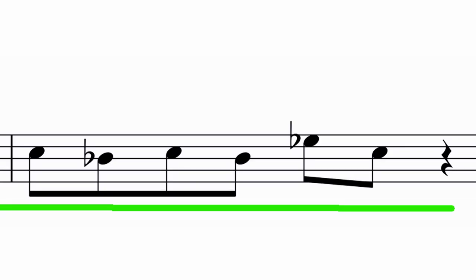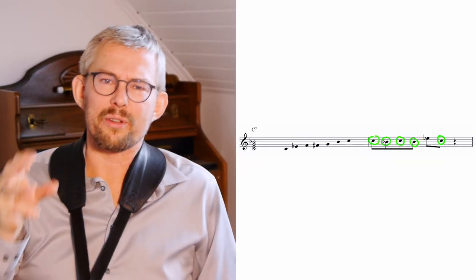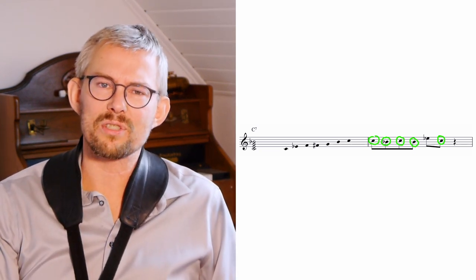In the lick played earlier, he's circling around the C and the B-flat — those are the most important target notes in the C7 chord — but he's still playing that blues scale.